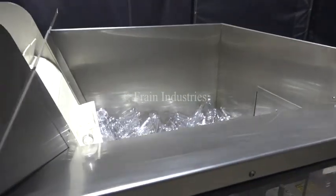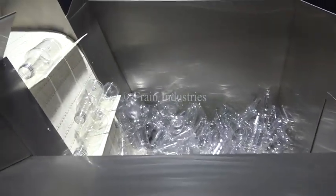The line starts with a bulk bottle and scrambler where bottles are orientated and transferred to the line.